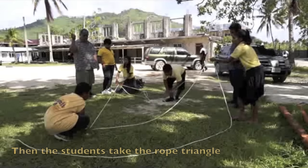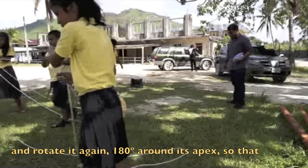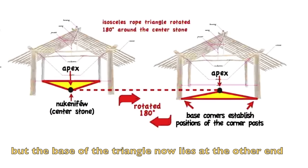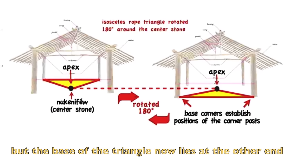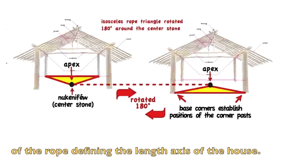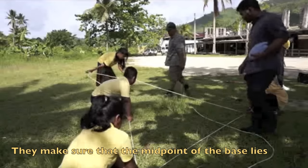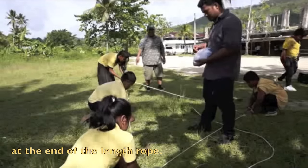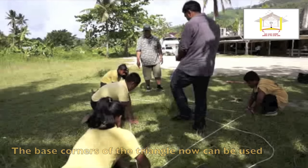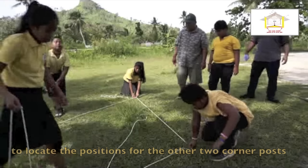Then the students take the rope triangle and rotate it again 180 degrees around its apex so that the apex still lies on the house center point, but the base of the triangle now lies at the other end of the rope defining the length axis of the house. They make sure that the midpoint of the base lies at the end of the length rope, and the base corners locate the positions for the other two corner posts.